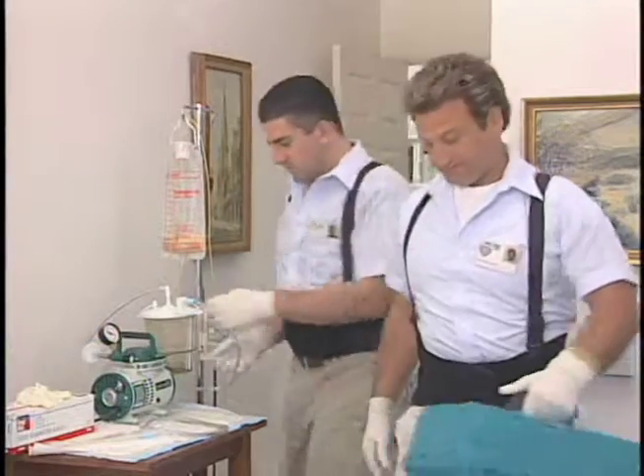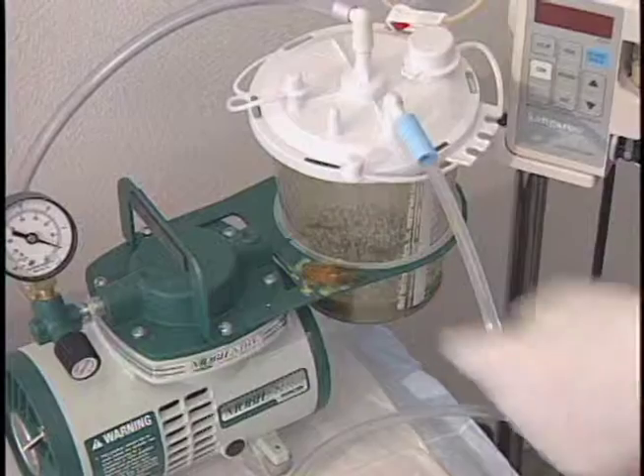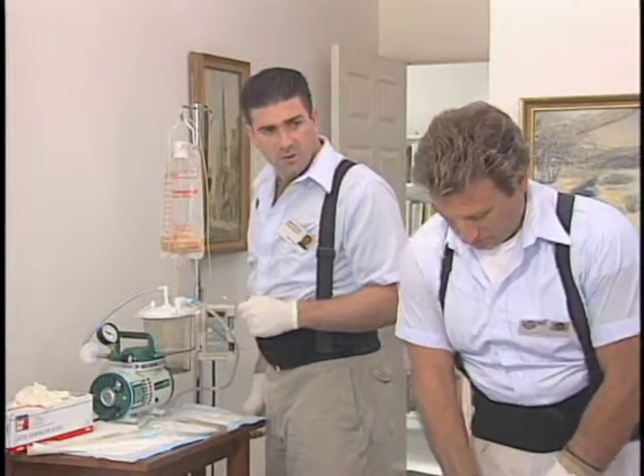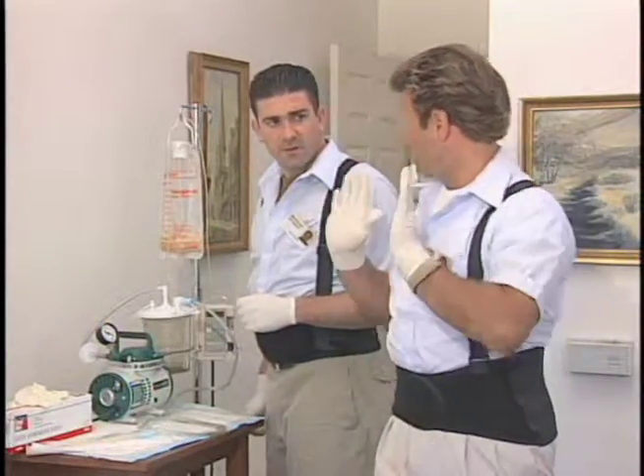There's a suction machine. Good thing you have your gloves on. There's body fluids on there, but I can't tell what that is. That's all right — we don't have to be Sherlock Holmes. If it's more than sweat, we need our PPE.